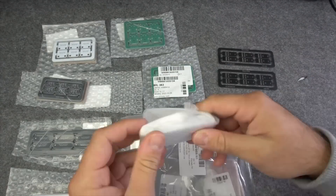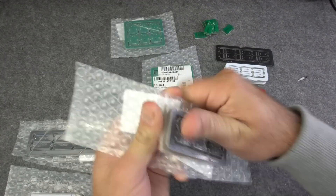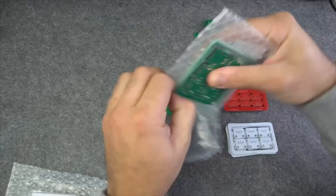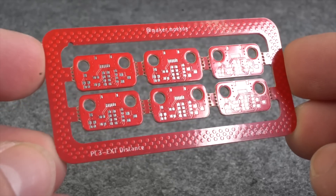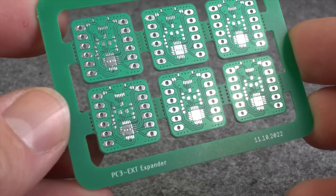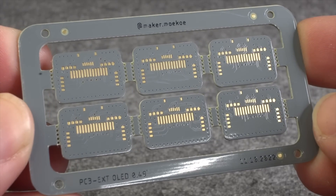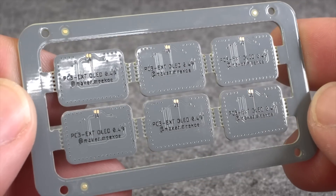My biggest order from PCBWay: 9 PCB panels, all in a 2x3 grid, nearly 400 mini PCBs in total. In order to test some different solder mask colors, I have ordered some PCBs in red, some in white, in matte green, in matte black, and some in grey with black silkscreen — all this for the PicoClick C3.